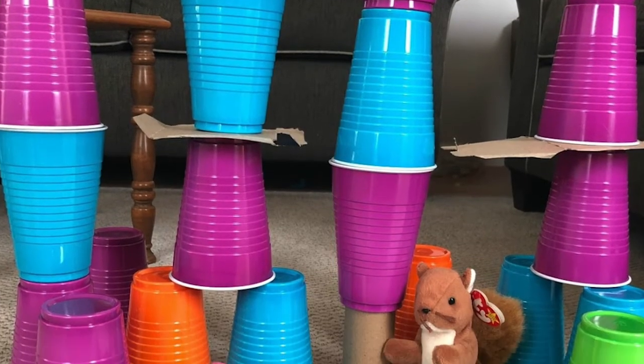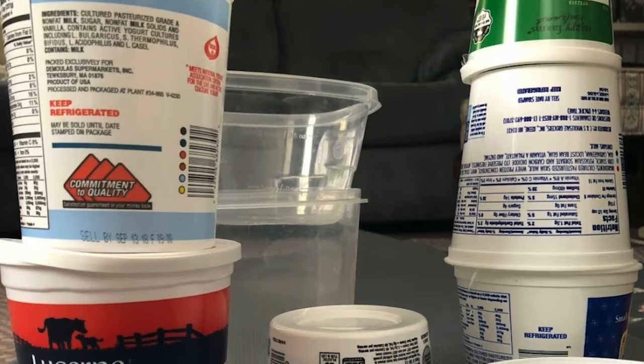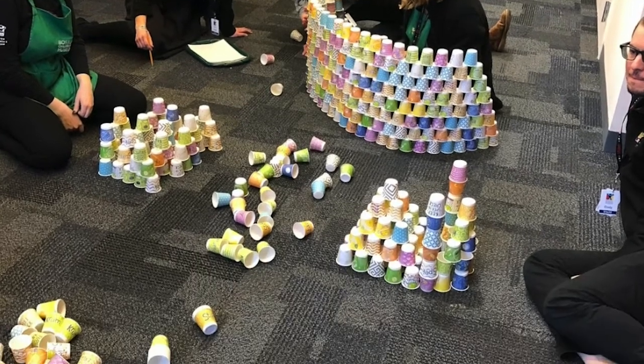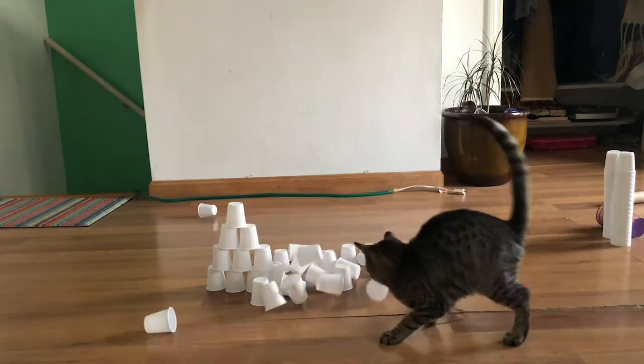Here are some more examples of other cup creations. Knocking your creation over is a part of the fun too!